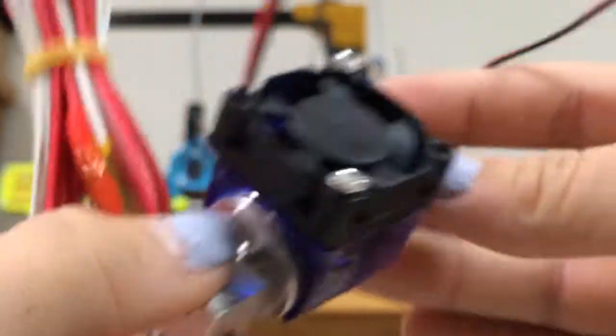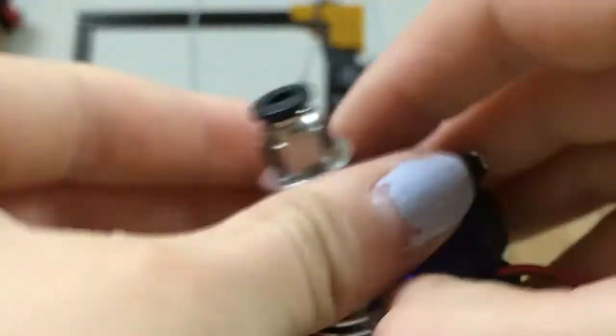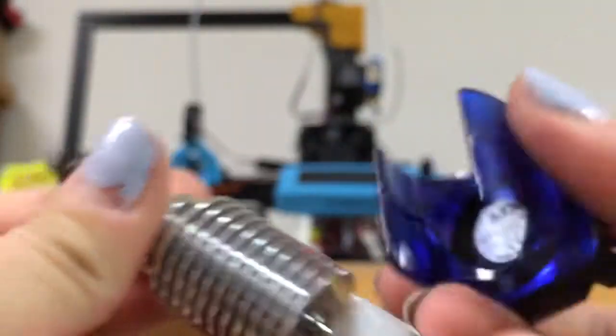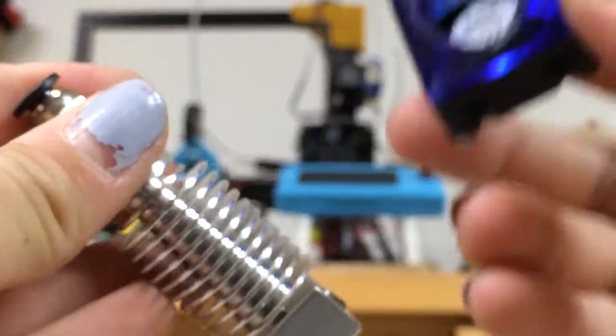It also comes with a little wrench to tighten and assemble the hot end. Checking it out up close, it comes with the little fan here and it just clips on. As you can see, you can just take it off like this. This usually comes with all of them — if not, I'm pretty sure you can print one. You just click it on there.